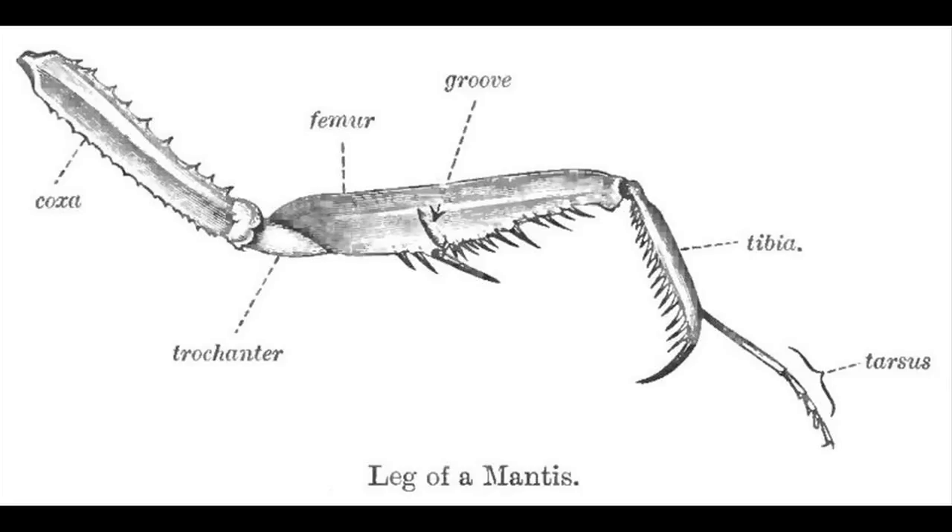If you want to make an indoor habitat for a praying mantid, keep it in generally about a gallon-size habitat — that's good. Then you can put crickets in there, and by keeping it small it helps the praying mantid find the food. And so those are ways to make both an indoor and an outdoor praying mantis habitat.